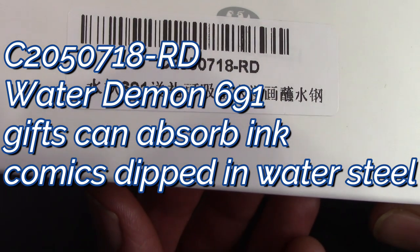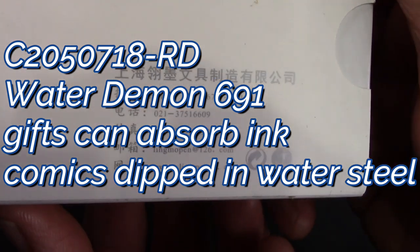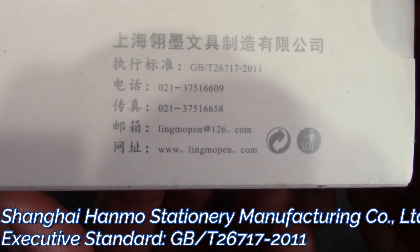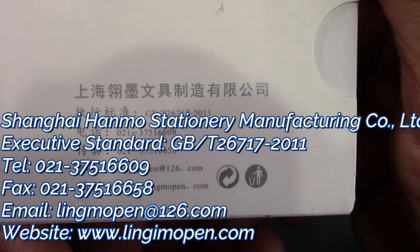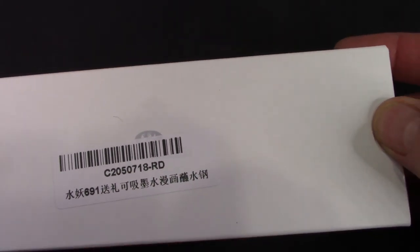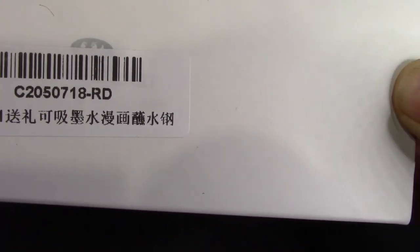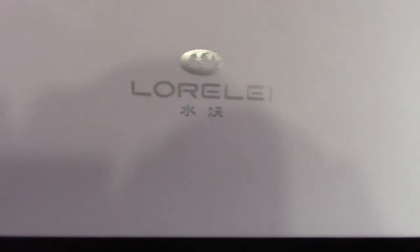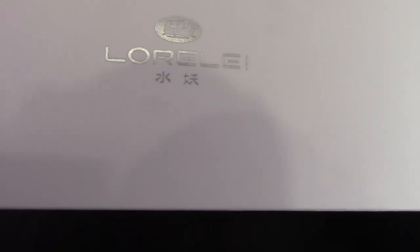We can see a designation on the box — we'll see what that translates into. Flipping it over, we find some more identification; again we'll see what that translates into. This sticker was probably put on by the seller or distributor. I haven't tried to remove it — there's probably a nice logo underneath. The box slips out and we have a very nice white box.